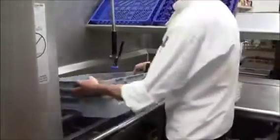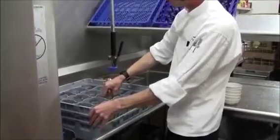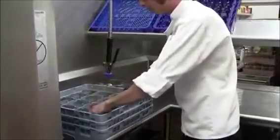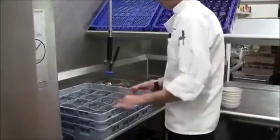This is your glass rack. It's got little compartments that fit glasses of many sizes. Once the glass rack is full, you would just send that one through, much like the other ones.